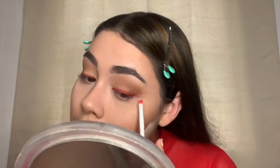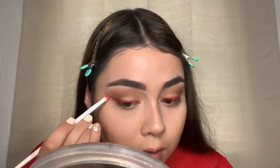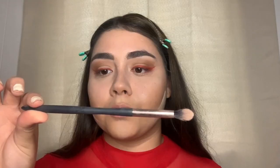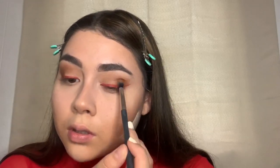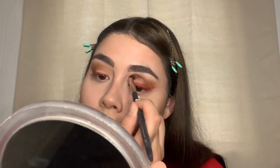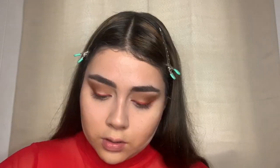I'm going to have to go over it again, then touch up my eyeshadow with the same pointed crease eyeshadow brush and add more to it. Then I'm going to add more powder to my eyes.